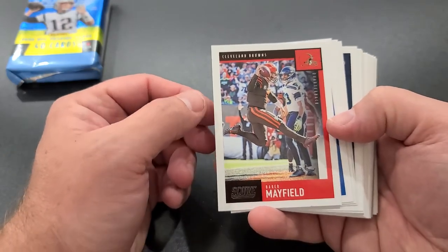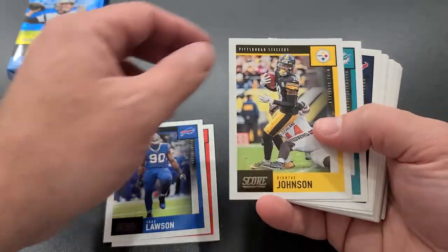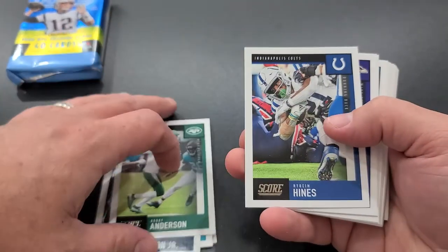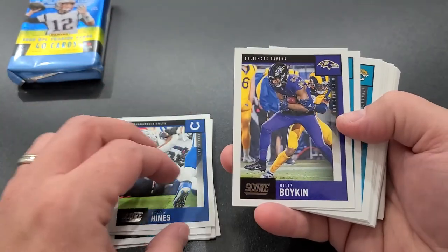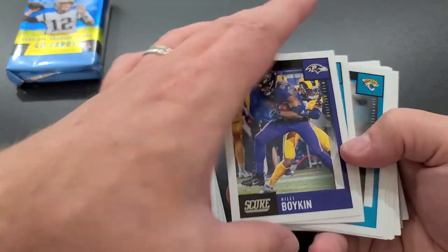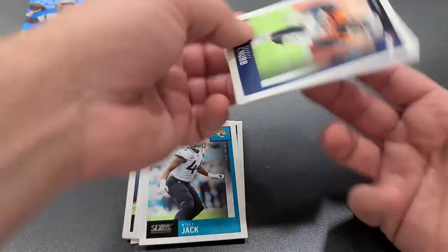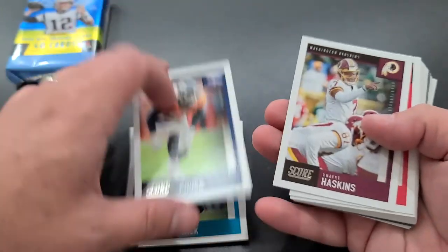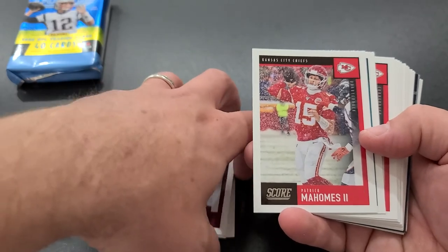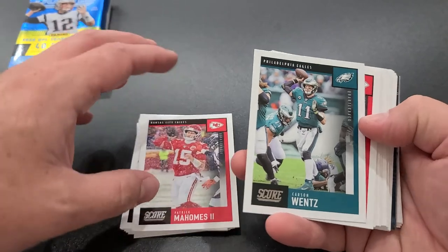Pack nine: Baker Mayfield starting off on top — flying leap right there. Shaq Lawson, Johnson, Wilkins, Duke Johnson Jr., Robbie Henderson, Hines, Miles Boykin — good Raven right there, really great year last year. Chris Conley, Miles Jack, Chubb, Dwayne Haskins, Patrick Mahomes throwing in the snow — a lot of snow games this year, at least they make for good photos.